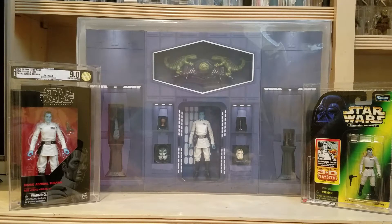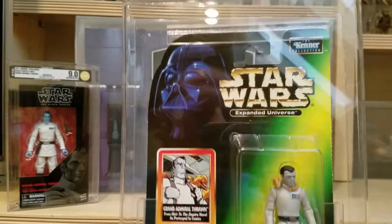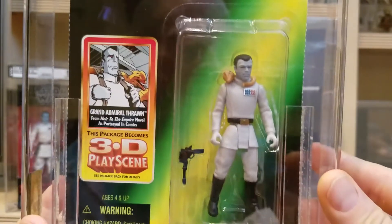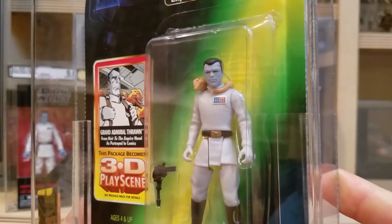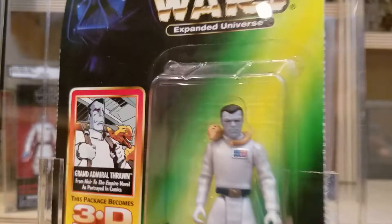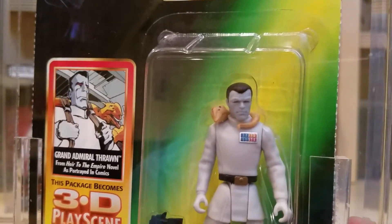So let's take a look first at the one I got back from AFA. This is the Expanded Universe Grand Admiral Thrawn. You can see him there — more of a cartoon look to him. He's got that kind of Neanderthal brow going on. And around his neck is called a Ysalamiri — I'm probably mispronouncing that.